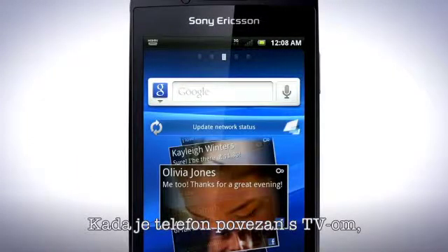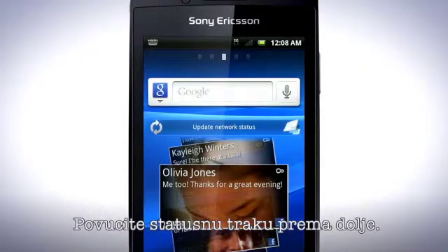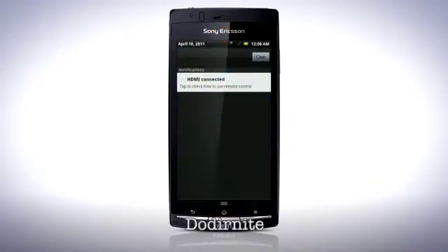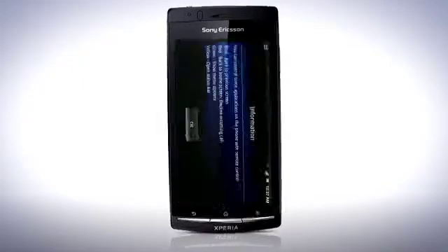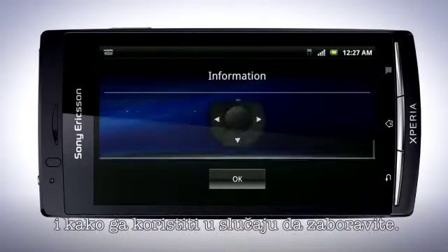When the phone is connected to the TV, this symbol is visible in the status bar. Drag the status bar downwards and tap HDMI connected. This shows you information about your remote control and how to use it in case you should forget.